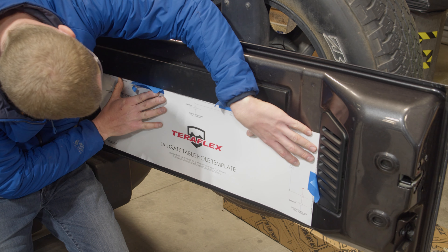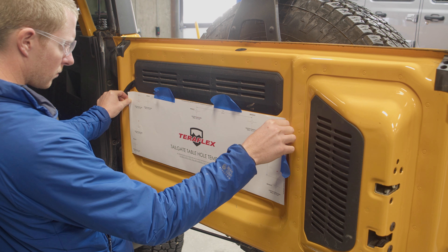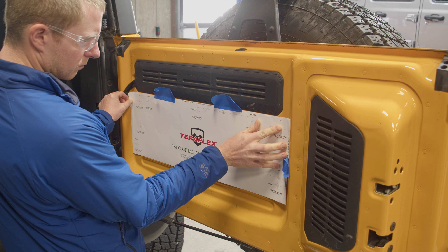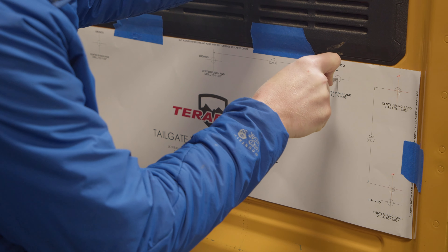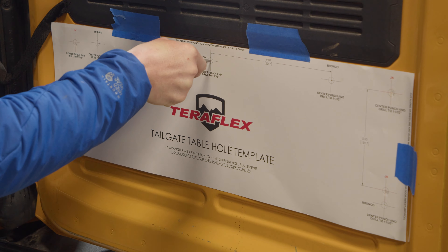Set the provided template onto the tailgate. The JK aligns with the horizontal and vertical plastic covers. On the Bronco, the template will align with the horizontal plastic cover and the vertical bend. Mark the hole locations for your vehicle with a punch. There are four JK holes clearly labeled in red and there are five Bronco holes clearly labeled in black.